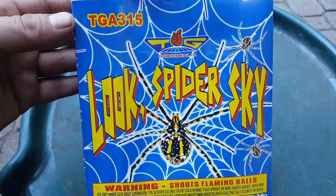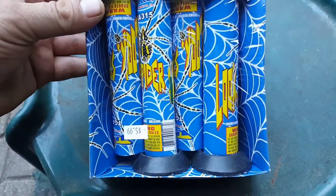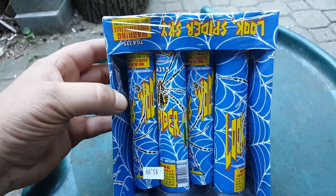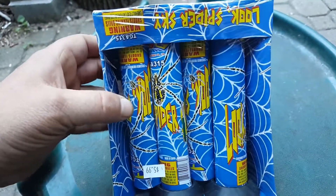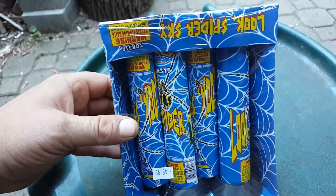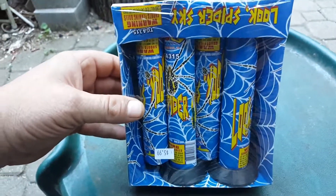These are called Look Spider Sky. Basically what these are is a unique effect. What they do is — you guys heard of parachutes? You light the thing off on the base, it goes up and shoots a parachute out, right? Well, these launch a 40 to 60 foot diameter break.